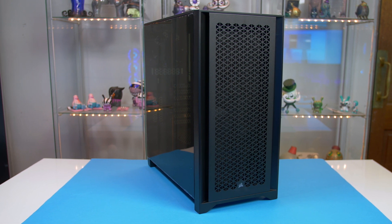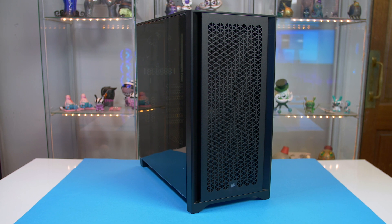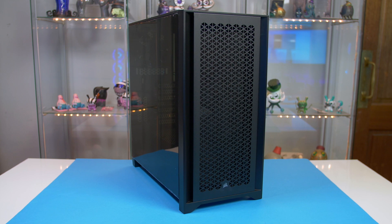Our case of choice is the new Corsair 4000D Airflow in Black. I think for the price this case is absolutely fantastic. It offers plenty of room to build in and some customisation options like the ability to mount your GPU vertically, and you can remove things like the drive cages — definitely worth looking at for the price.